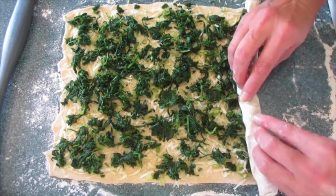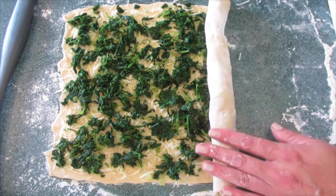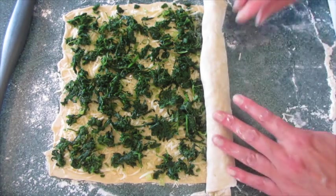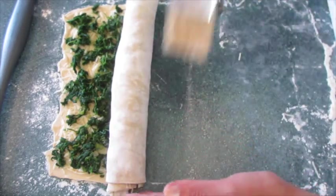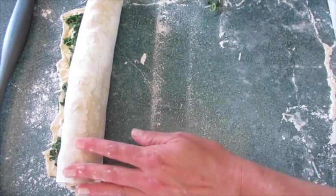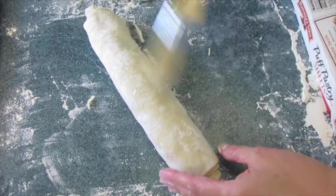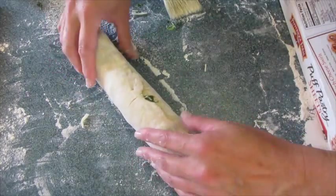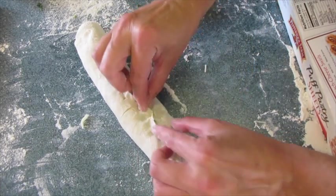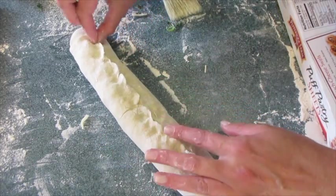At this point you want your oven preheated to 400 degrees Fahrenheit. If you have excess flour, just brush it off. These make 20 pieces. We've got it all rolled up and that looks fantastic. Around here where the seam is we're going to pinch it together because we don't want this seam coming apart as our pinwheels or swirls are baking.